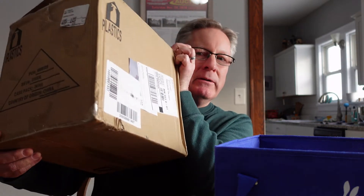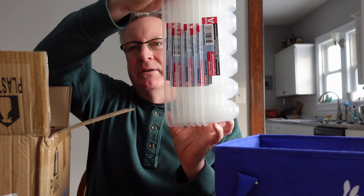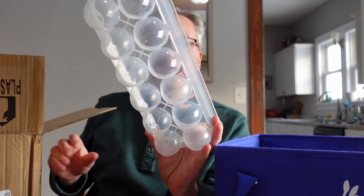They come in packs of 24, in a really nice box — all packed together nicely. The stickers actually come off easy. They were packaged and put together really well. I'll show you.